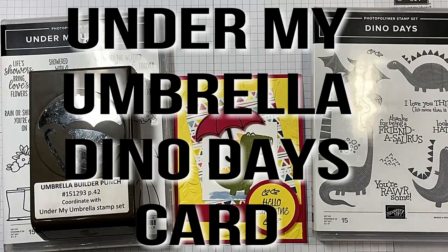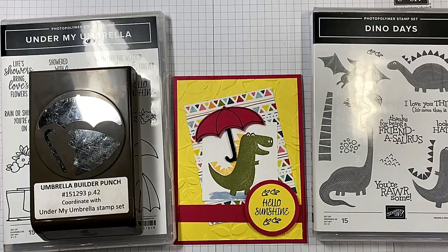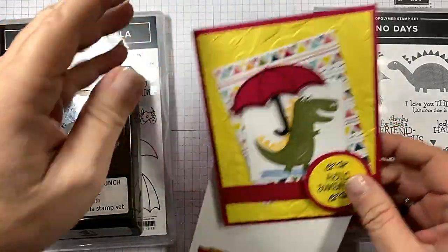Hi guys, I'm Michelle Rock with CowwhispersCreativeCards.com and I'm an independent Stampin' Up! demonstrator. Today we're going to be making this adorable card right here.